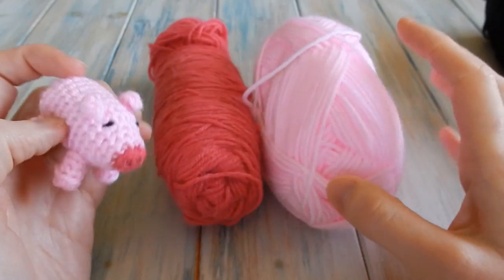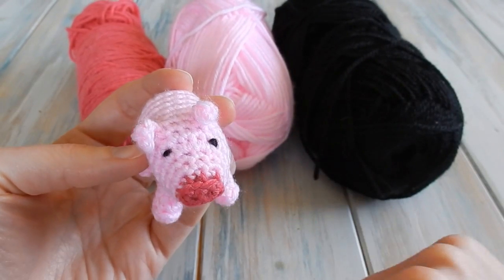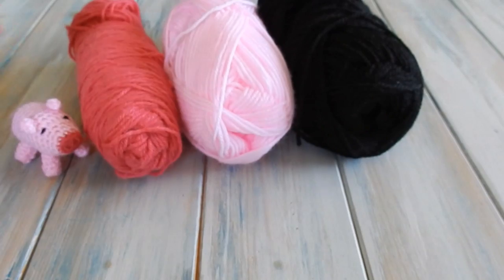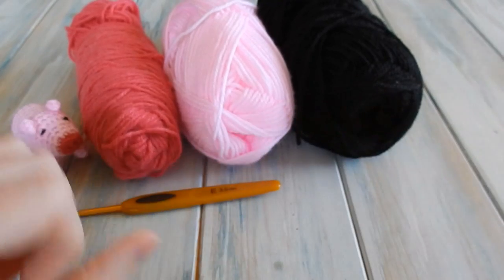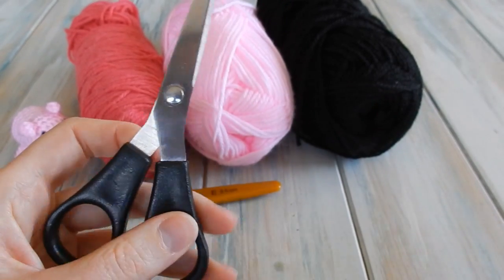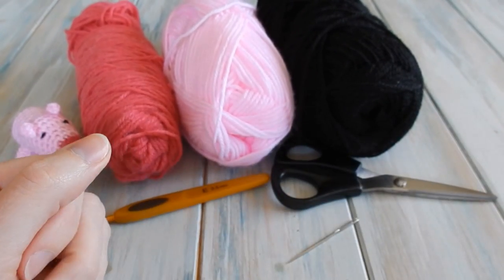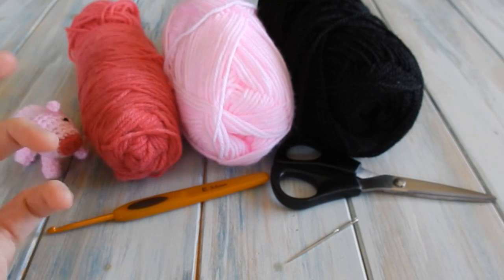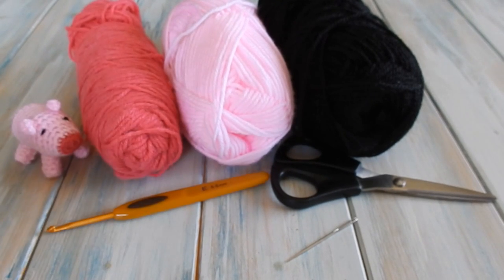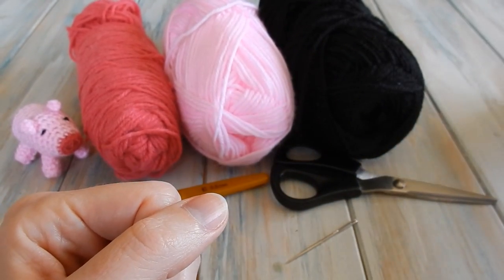I've got two shades of pink — that's a DK light worsted weight yarn, a yarn weight of three — and you're also going to need a tiny little bit of black just for the eyes. We're going to be using a 3.5mm E4 crochet hook, and you're going to need a pair of scissors and a yarn needle as well. You'll also need some toy stuffing, which you can get on eBay or from your local craft store. If you haven't got that, you can use leftover yarn scraps — great for stuffing and a great way to use up those scraps.